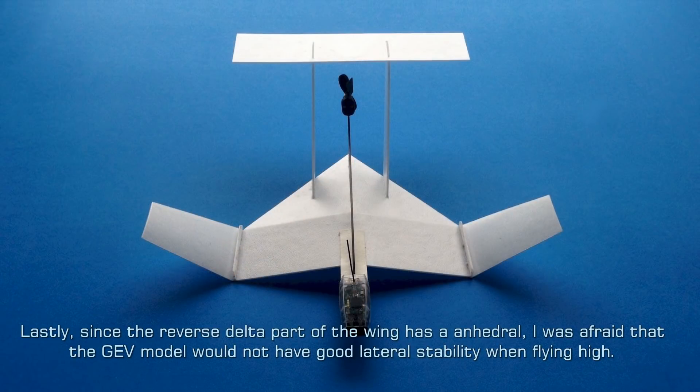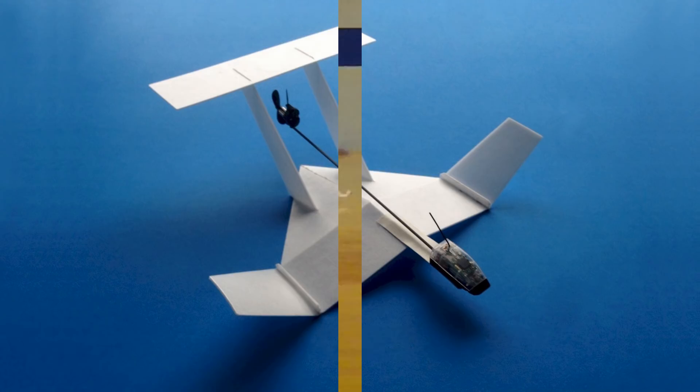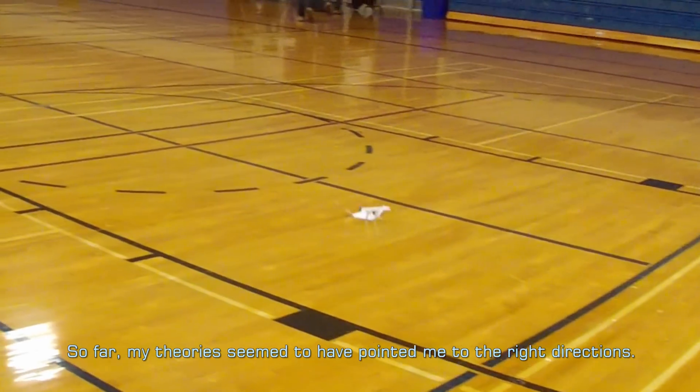Lastly, since the reverse delta part of the wing has an anhedral, I was afraid that the GEV model would not have good lateral stability when flying high. As a result, I was rather generous in deciding the size of the dihedral sections of the wing. Overall, I am quite happy with the end result. So far, my theories seem to have pointed me in the right directions.